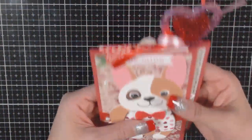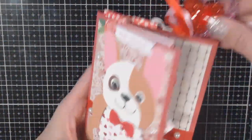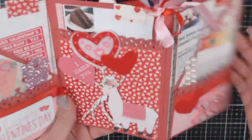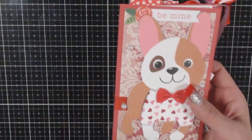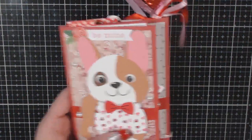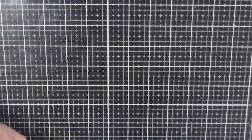That is my swap that I am sending to my partner. I hope she enjoys it — that was a lot of fun. I had a lot of fun doing this. Like I said, I don't normally do cutesy, but I really got into it. And since I finished my other swap that I'm sending to my partner tomorrow, I thought I'd go ahead and share that with you.